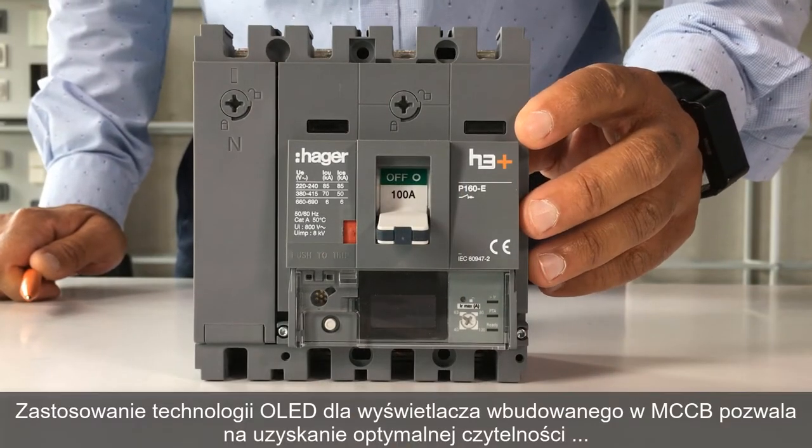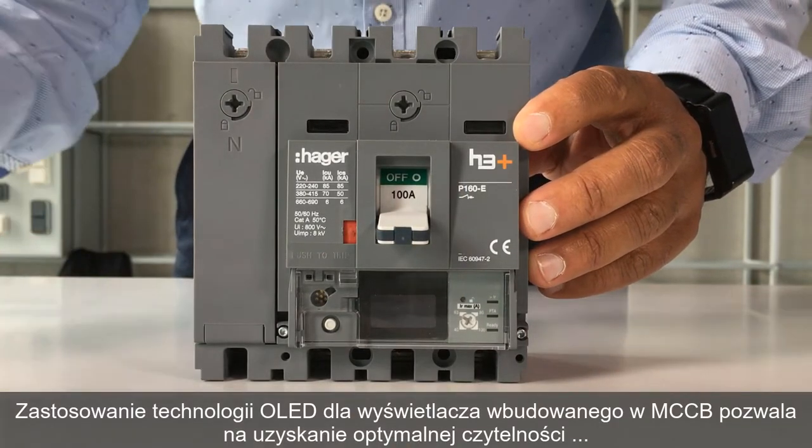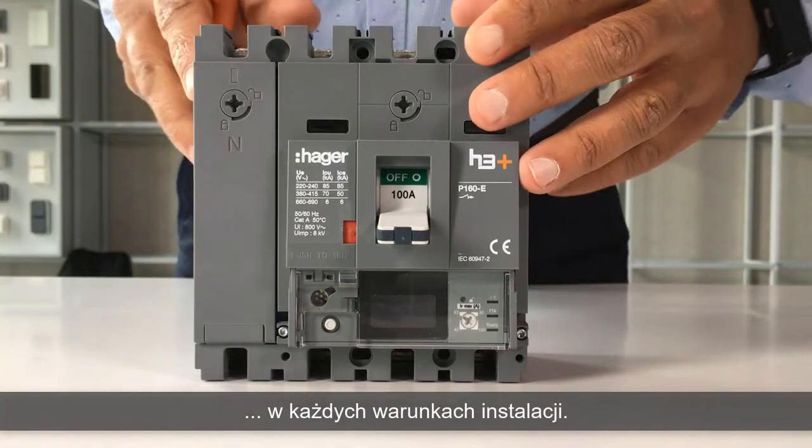The OLED technology on the embedded display of the H3 Plus Energy Trip Unit enables optimal readability.